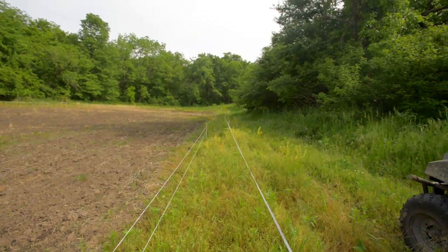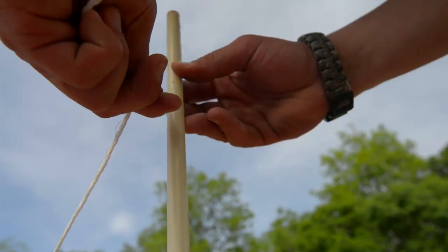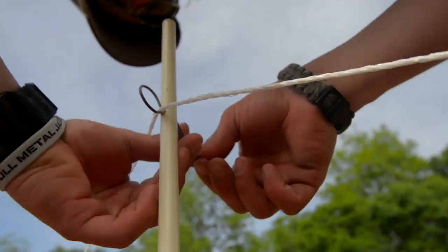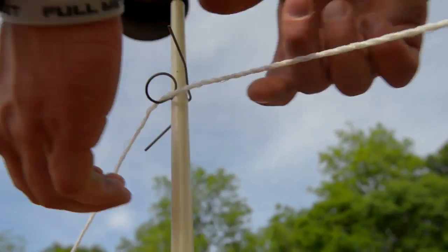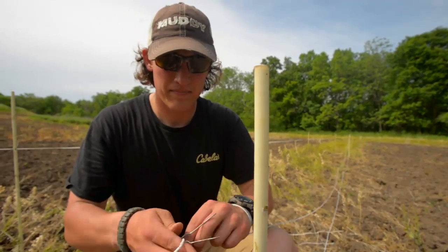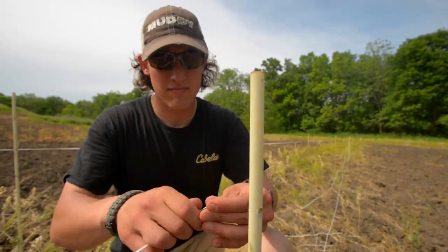One thing I've found helpful is to always get my holes pointed straight away from the fence, so when I put my connector through, instead of being in line with your fence, it's pointed perpendicular to it. That way there's no pressure on the cable through those spots.